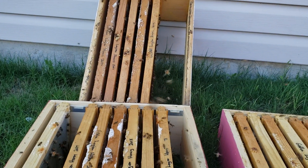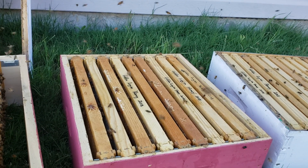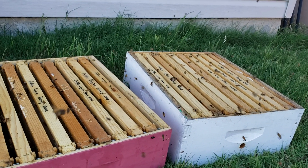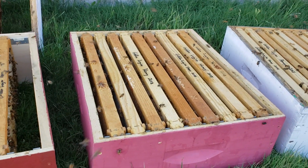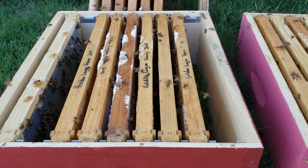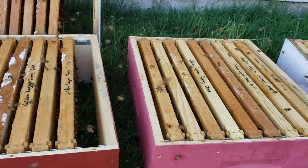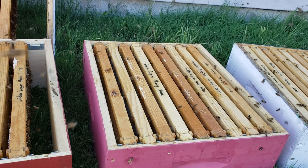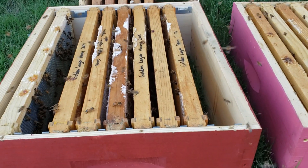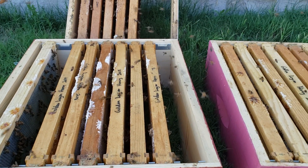You definitely want to do this before you store your frames and supers, because the pests will take over. You want your comb dry, every little drop out of the comb, and these bees will do that for you — it'll probably take three to four days. If you're worried about leaving it overnight, just bring it in at night. As long as you don't start moving combs around, you should be fine. Thanks for watching — like and subscribe, and I'm going to try to get a slow-mo video.